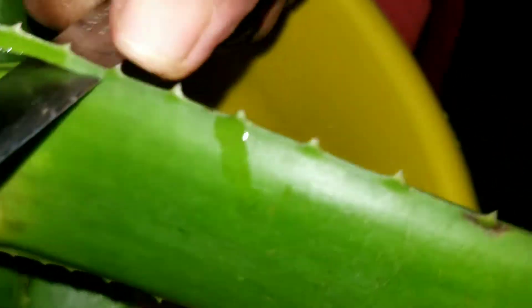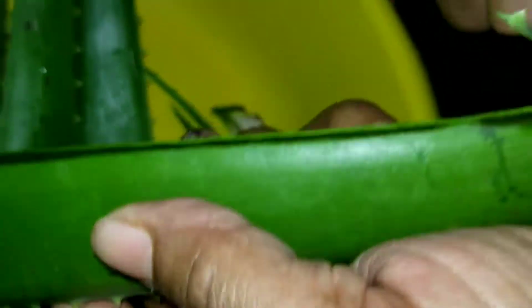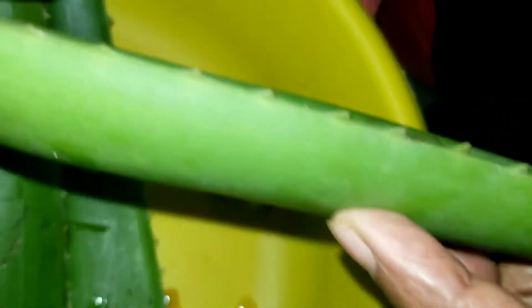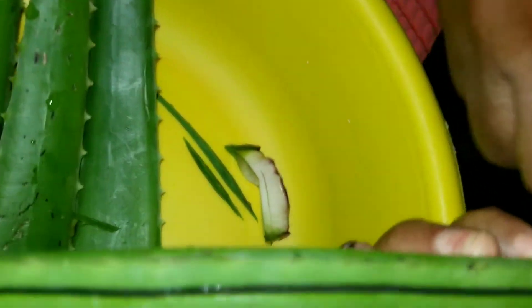I'm going to start off first by cutting out that little bottom here. And then I cut off the maca part — this little sticky part here. I could let it remain, but I choose to cut it all off. And I'm going to slice them and put them in.